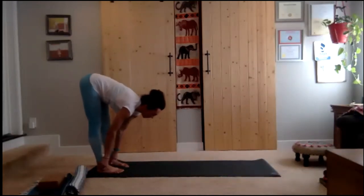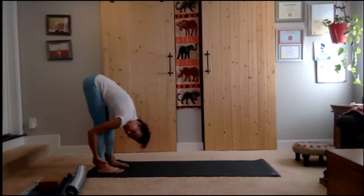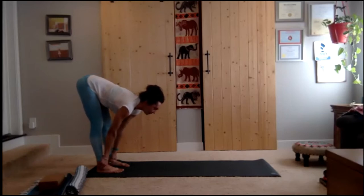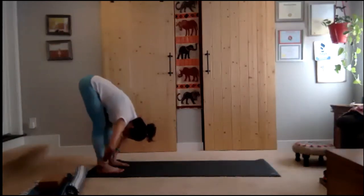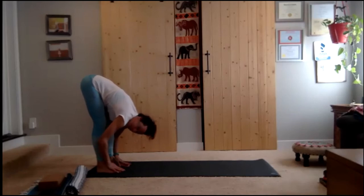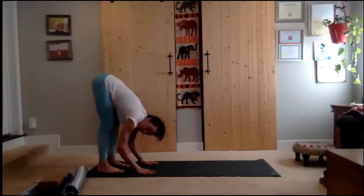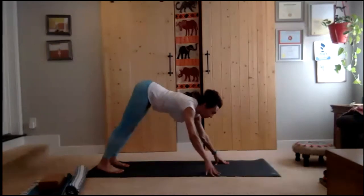Before we go to the second side — forward fold. Inhale ardha uttanasana, exhale and fold. Relax the head, neck, and jaw. Rotate head to one side, then the other, back to center. Grab a hold of the ankles, stretch forward for three sweet breaths as you fold. Relax everything in the upper body, but your legs are working. Make sure you are rooting down as evenly as possible from the inner to the outer edges of your feet — forward and back. You're not leaning in the heels, not tipping into the tiptoes — right in the middle.